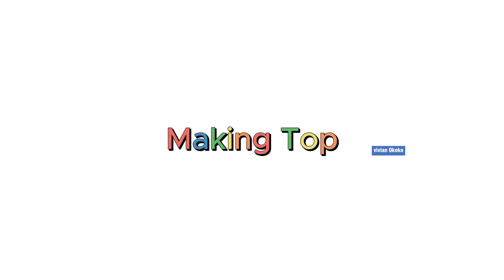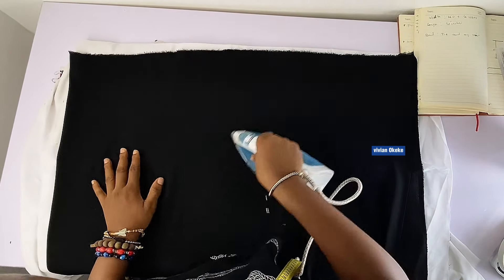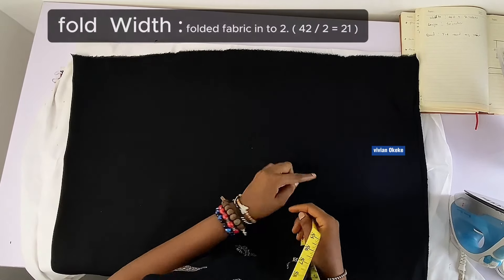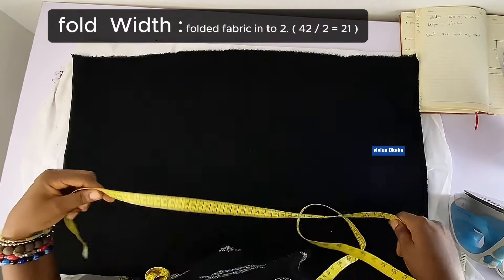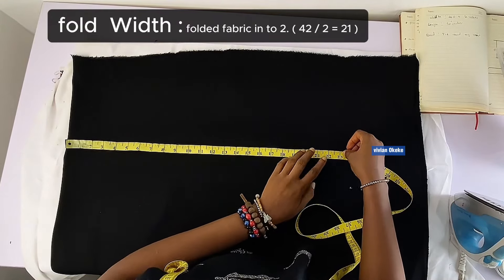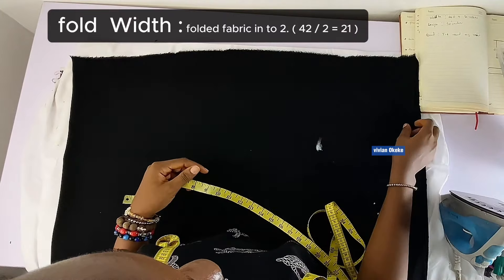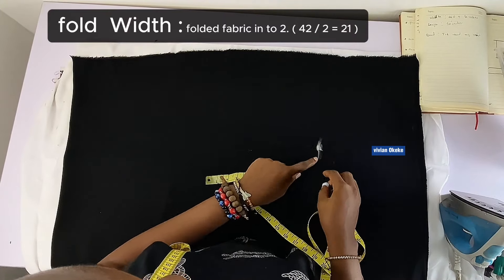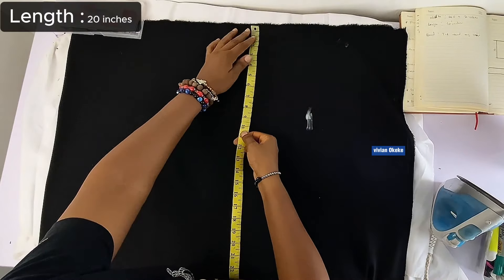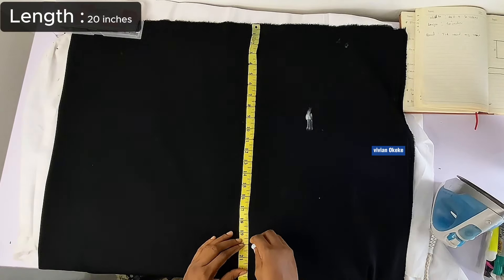Now I'm making the top. The first thing we're going to do is grab the rectangle-shaped fabric, and I'm about to show you how I cut out mine. I'll indicate the width — the wideness is going to be 42 inches, but the fabric on the table is folded into two, so I'm marking 21, which is 42 divided by 2. Then the length is going to be 20 inches — I'll indicate 20 inches, this is how long the fabric will be.